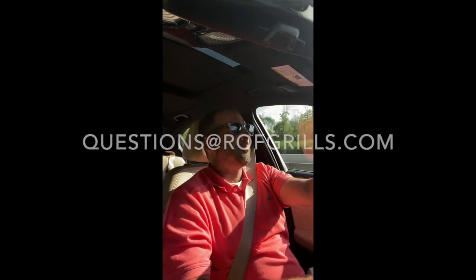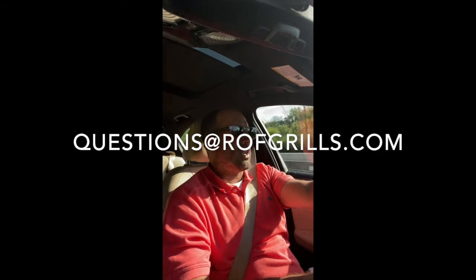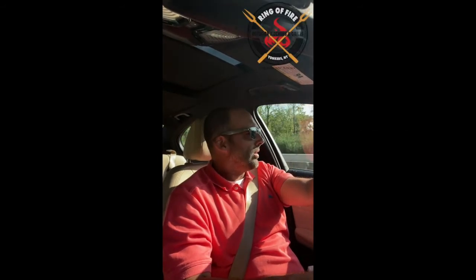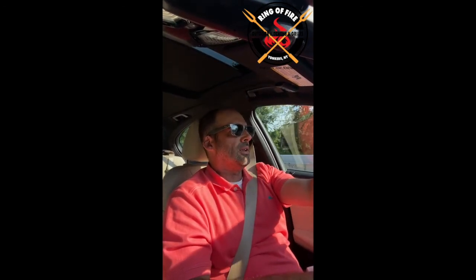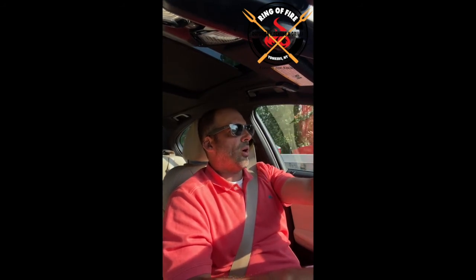Anyway, that is it. If there are any questions, you can email me at questions@ROFgrills.com — that's ROF for Ring of Fire. We are in a good position in terms of availability. If you want to talk about a fall project, now is the time. They've started coming in, and next thing you know the larger projects are going to start coming in September, latest October. So that's where I am, folks. Talk to you soon — hopefully you enjoyed this, and we hope to assist you with your project. Thank you.